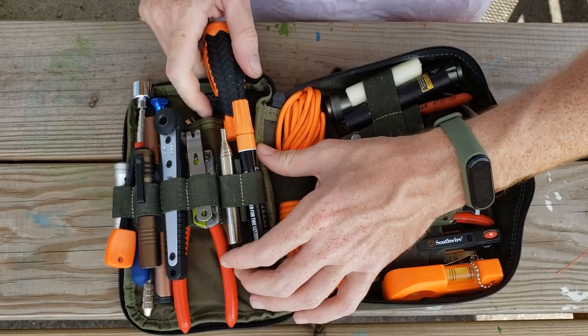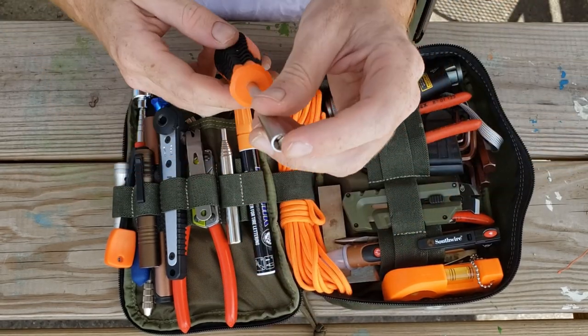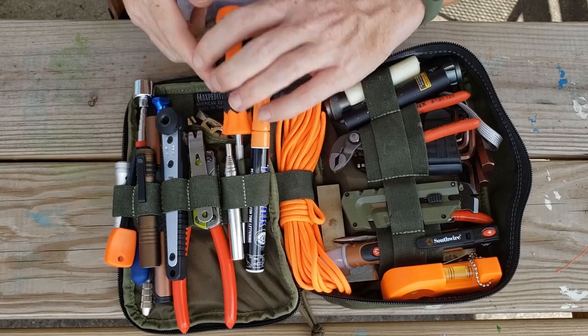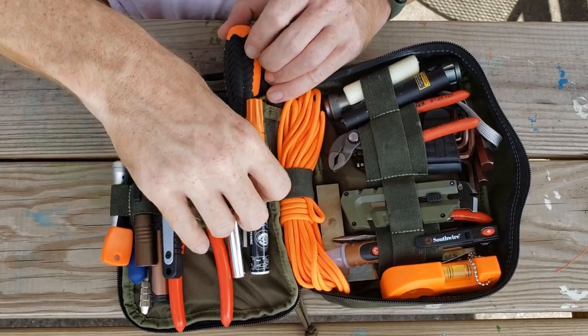We have a basic screwdriver and bit driver — you can put any bit in this and it's a real strong driver set. I'll show you more about that when we go through all the different bits.